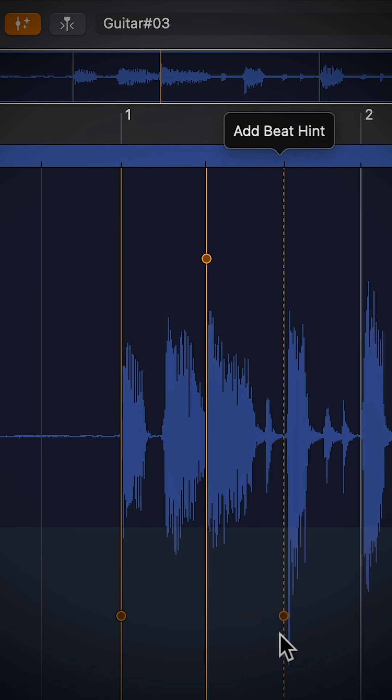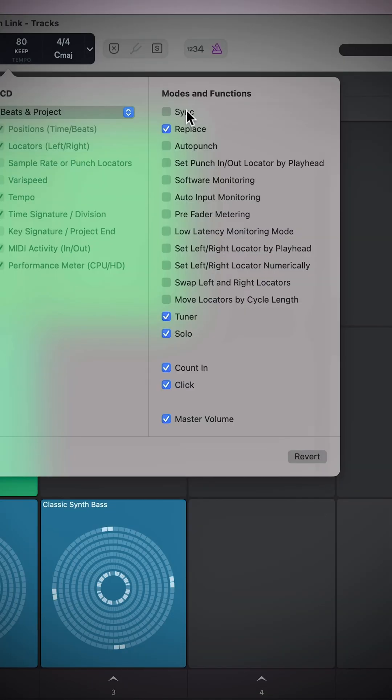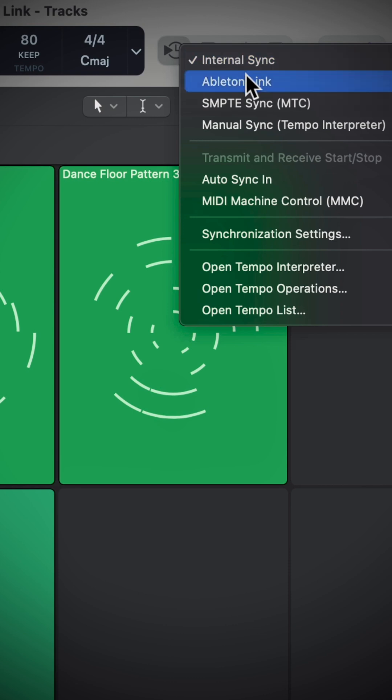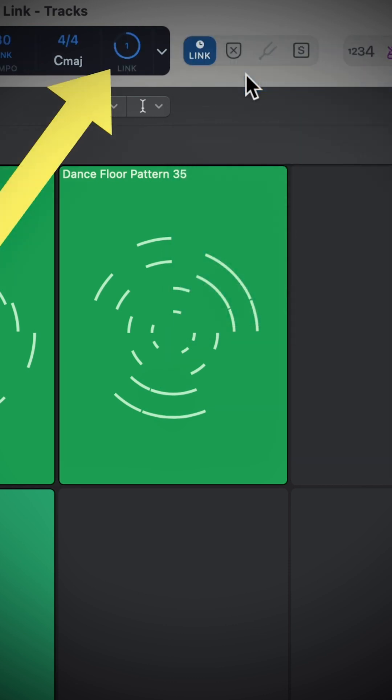There's a new free tempo recording mode, which allows you to make MIDI or audio recordings without using a metronome. The smart tempo editor now has a new beat hinting system, and Ableton Link is now supported so you can connect Logic to other devices for synchronized live performance.